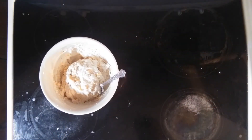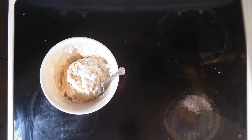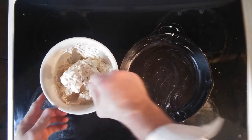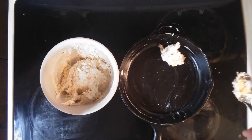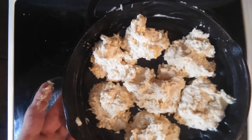All right, that dough is ready. Let's get our skillet back. Now the reason they call them drop biscuits — you just drop them in the pan. All right, here we go, you can see those going in.